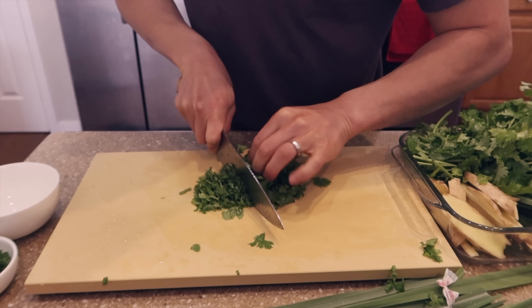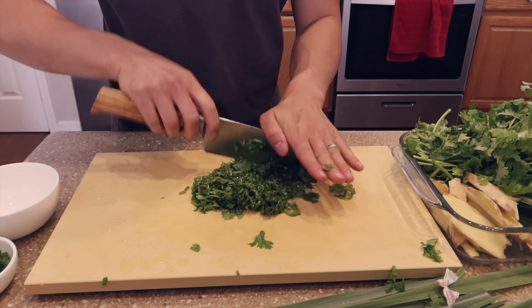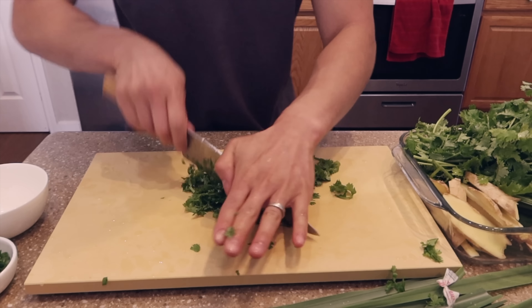Guests use it, my wife uses it. So anyone who I think doesn't know how to treat a Japanese knife properly gets the Zwilling.